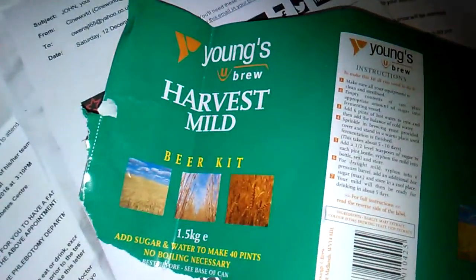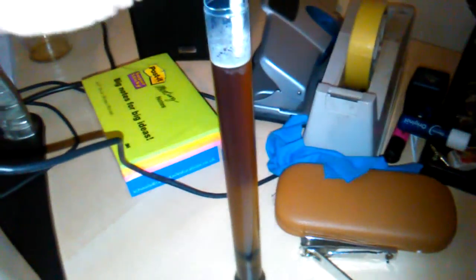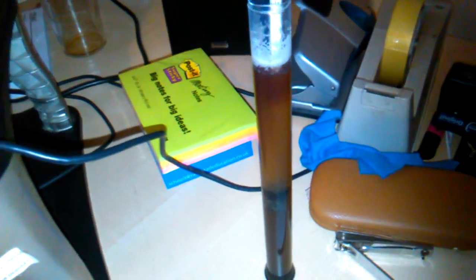Hi guys, it's Jan Owens here from Aussie Brew. Just a quick update on my Young's Harvest Mild. The main fermentation is now complete and I'm just taking a gravity reading — it's still a tad higher, but that's of course because I've added brew enhancer instead of sugar, so it's still fermenting.